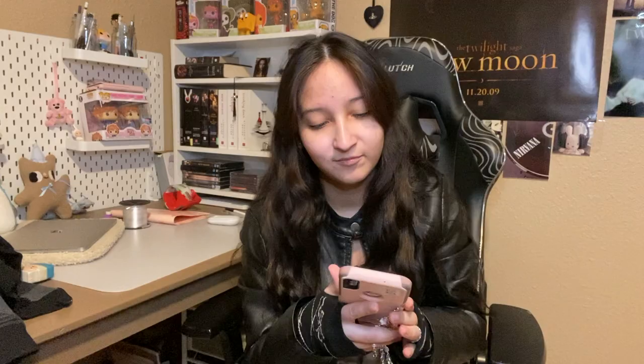Now for your verse of the day. This is not a very fluffy verse, but I read it and I was like, dang, I've got to share that. I'm reading Isaiah 1 through 3, around there. Isaiah's pretty crazy — my mom loves Isaiah, she's always talking about it. It reads: 'What sorrow awaits my rebellious children, says the Lord. You make plans that are contrary to mine. You make alliances not directed by my spirit, thus piling up your sins. For without consulting me, you have gone down to Egypt for help. You have put your trust in Pharaoh's protection. You have tried to hide in his shade. But by trusting Pharaoh, you will be humiliated, and by depending on him, you will be disgraced.' I think that speaks a lot to selfishness and doing what you want to do.